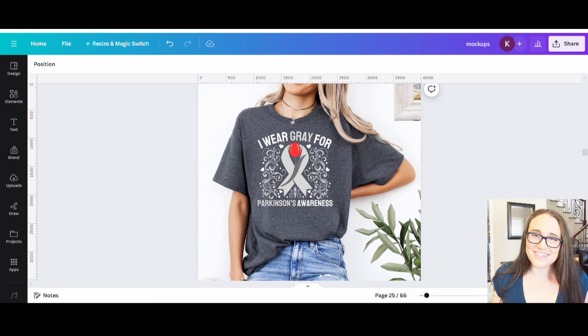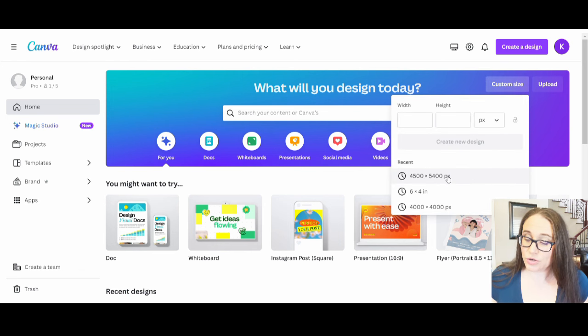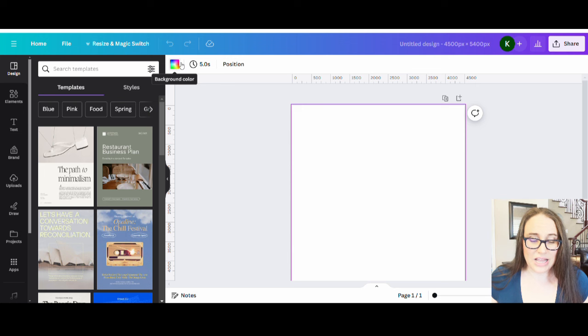Here I am on Canva's home page. I'm going to be designing for a t-shirt today, so we'll go ahead and select custom size in the top right-hand corner and pick 4500 by 5400 pixels — that will pull up a blank page. I like to optimize my design for darker colored shirts, so I'm going to select a background color of black. I'll go up to the top left where you have the background color box, click that, and select black.